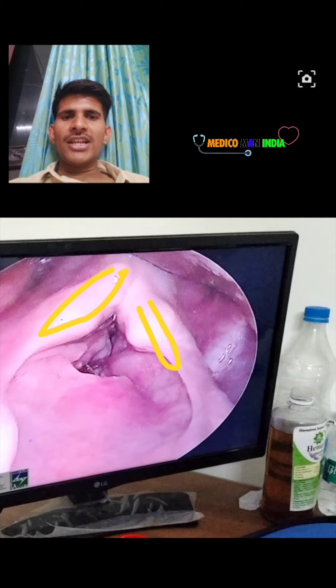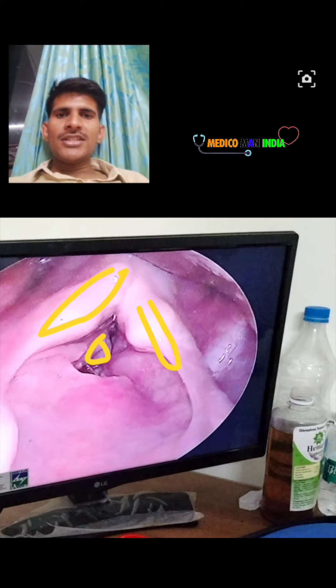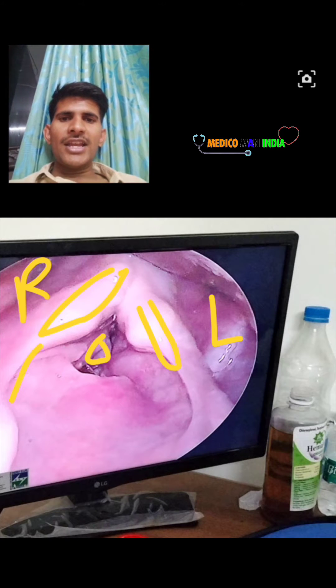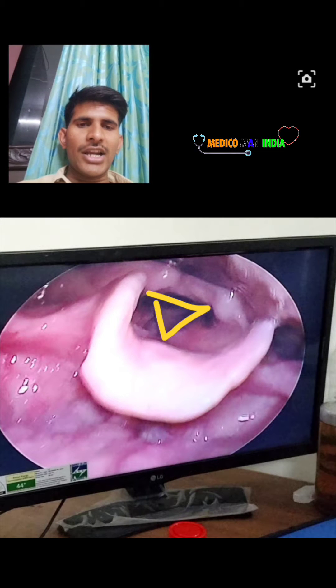These are the two arytenoid cartilages. Here is a tubercle — this is a pathological tubercle. This is the right side pyriform fossa and here is the left side pyriform fossa. This is the aryepiglottic fold. Here we have a triangular space, and inside we can see the tracheal rings.